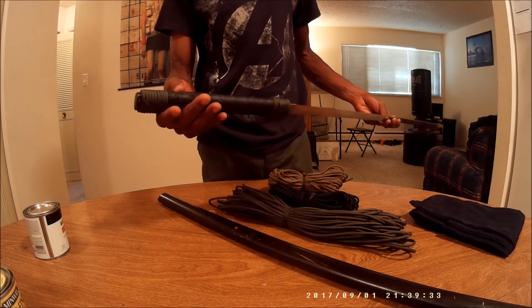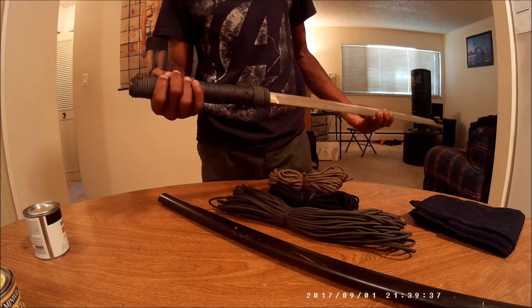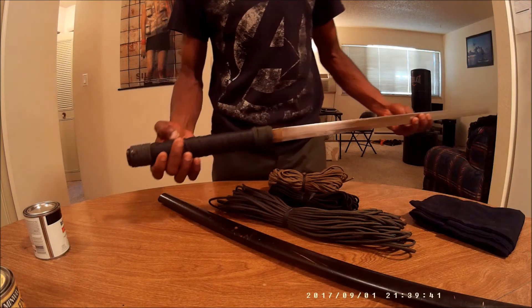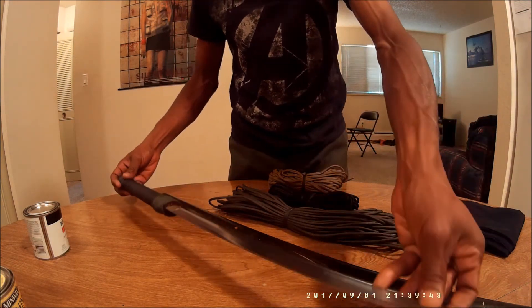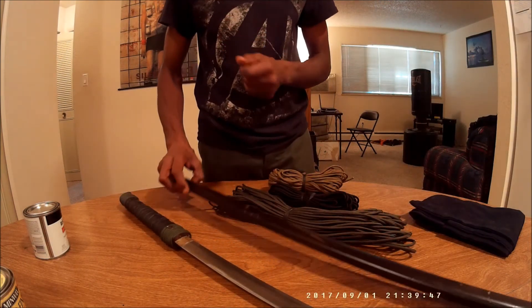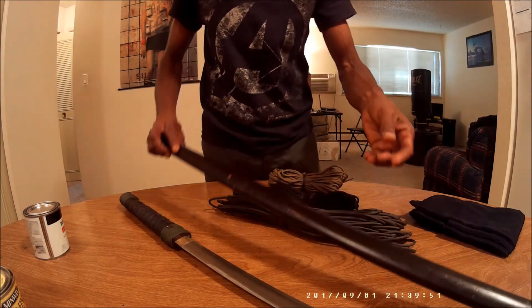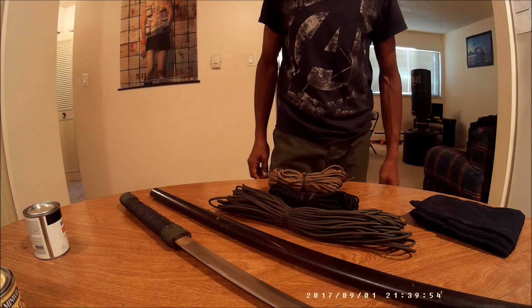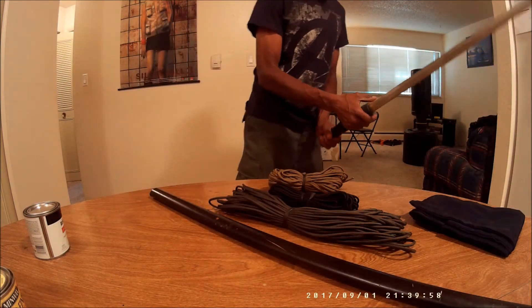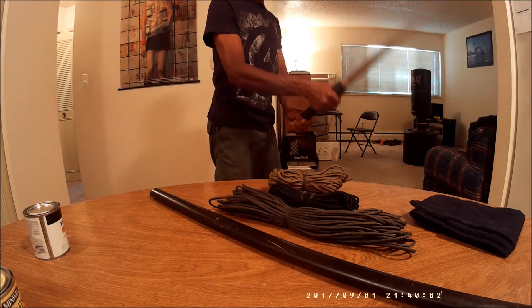That turned out pretty good, but I'm thinking about removing it and adding a different color. Whatever color I choose for the handle, I want it to match the paracord that's going to be on the sheath. It's a pretty good sword — Museum Replicas makes some really good pieces.